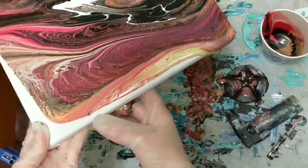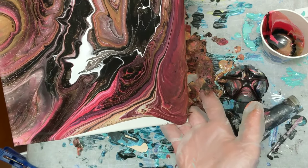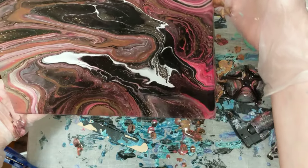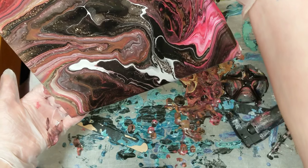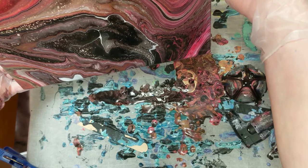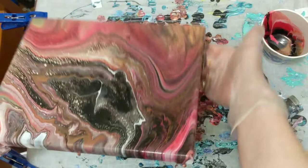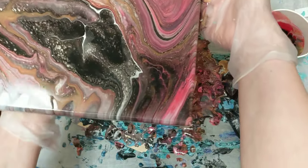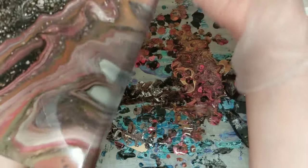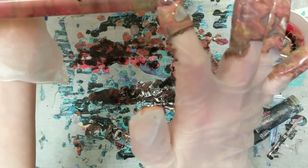We're going to try our best to maintain the colors but get rid of the excess paint, and hopefully in the process get rid of some of the black. I really like the reds and almost-purple tones that came out. I think we're good on the quantity of paint — let me just catch these corners real fast. There was so much paint, I'm sure the sides are pretty much covered, it's just the corners that tend not to get covered adequately.